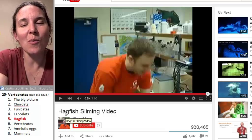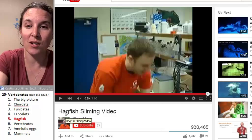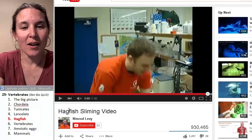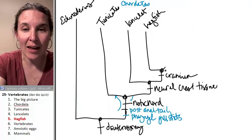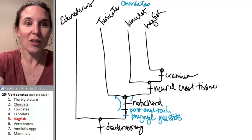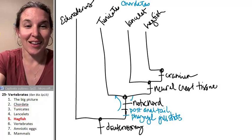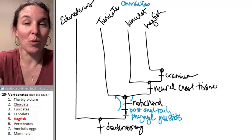I really want some hagfish slime someday. So if anybody goes fishing for hagfish and wants to get some slime out, I want to see it. Now we're going to get vertebrae — I think that's our next characteristic. So let's look at some vertebrates and flesh out the cladogram a little bit more. It's kind of hard to get cooler than hagfish, but we'll try.